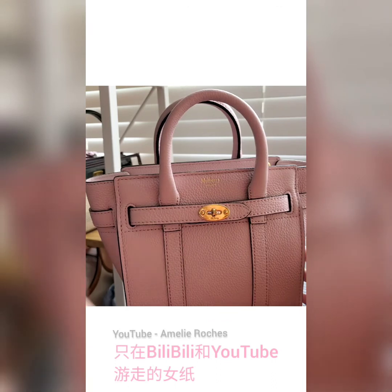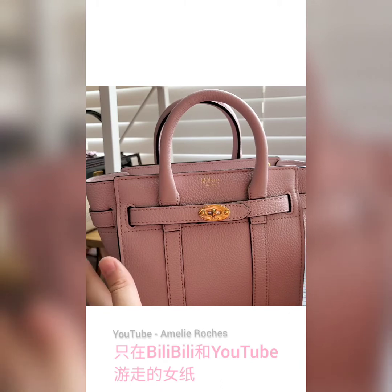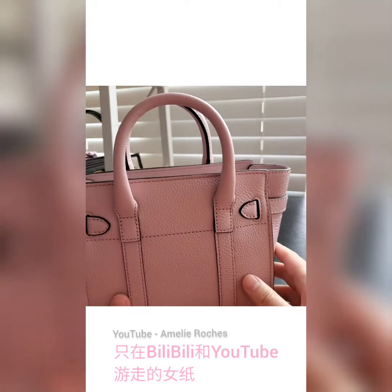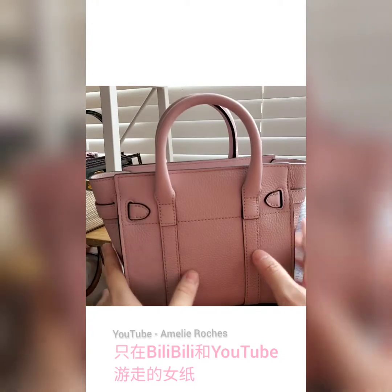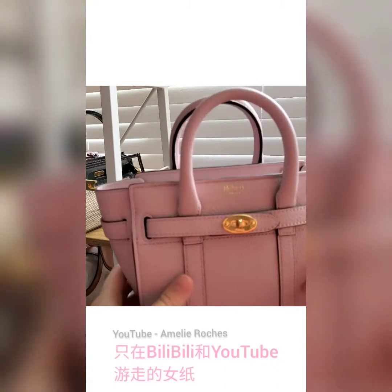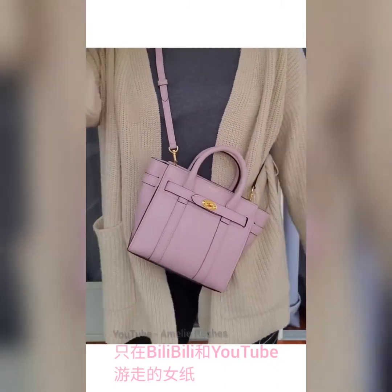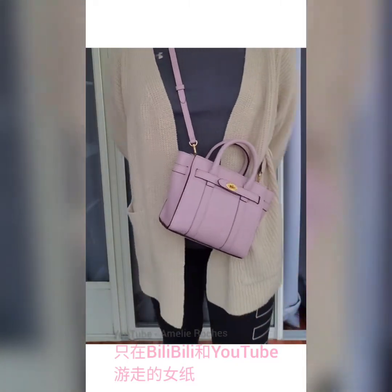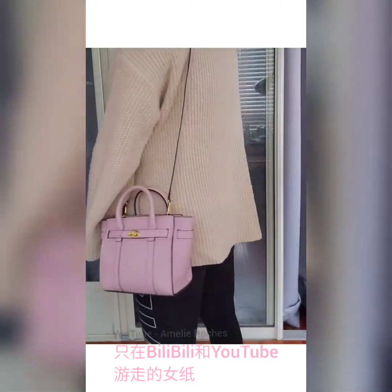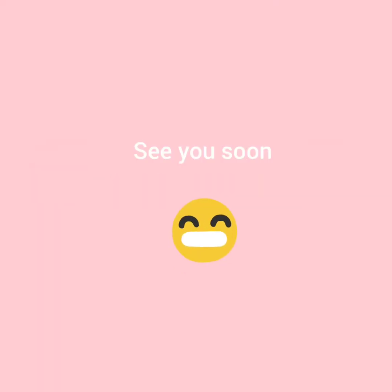I hope you enjoyed watching my video and got some valuable information about this handbag. Maybe you're planning on getting one for yourself — it's definitely good value for money, but keep looking for the lowest price possible because it always goes on sale. If you have any further questions regarding this handbag, please comment down below and I'll try my best to answer them. See you next time, bye!